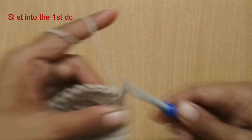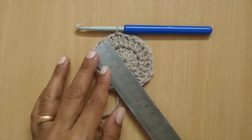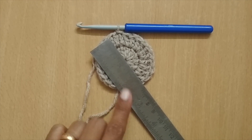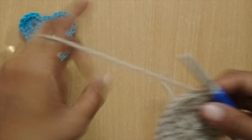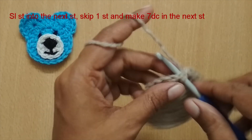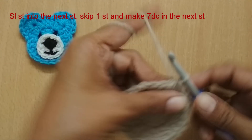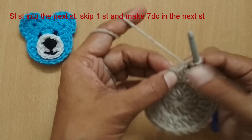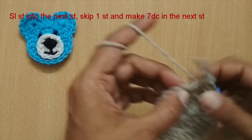This kind of finishes my face of the teddy bear. If I measure this, it is around 6 centimeters, or about two and a quarter inches. Now I'll be making the ears. For making the ears, I'm going to first slip stitch into the first stitch, then skip the next stitch and put seven double crochets in the following stitch — so I skip one stitch and make seven double crochets in the next one.